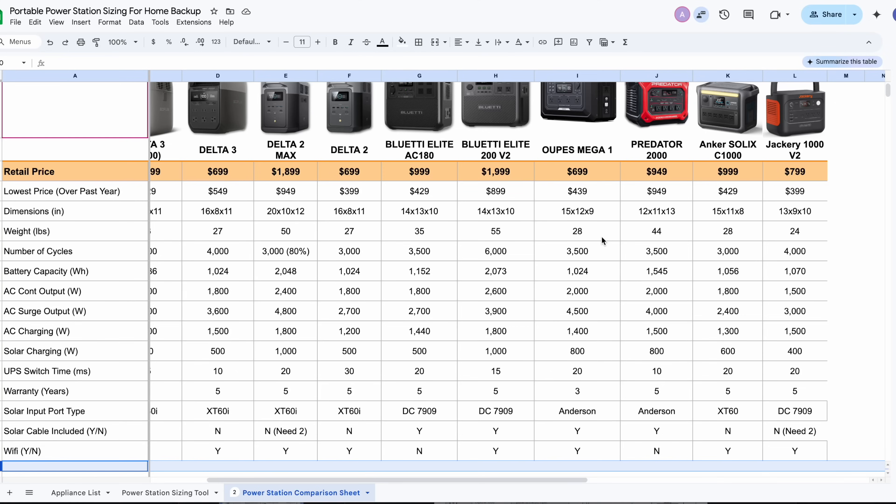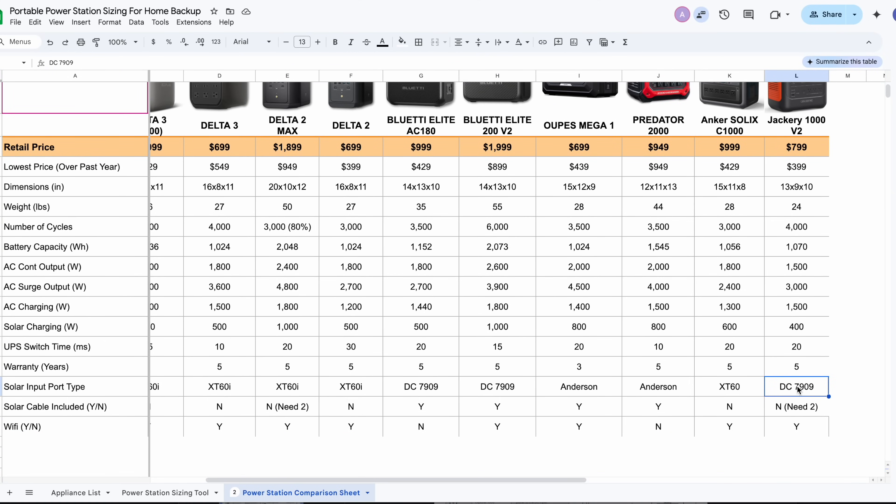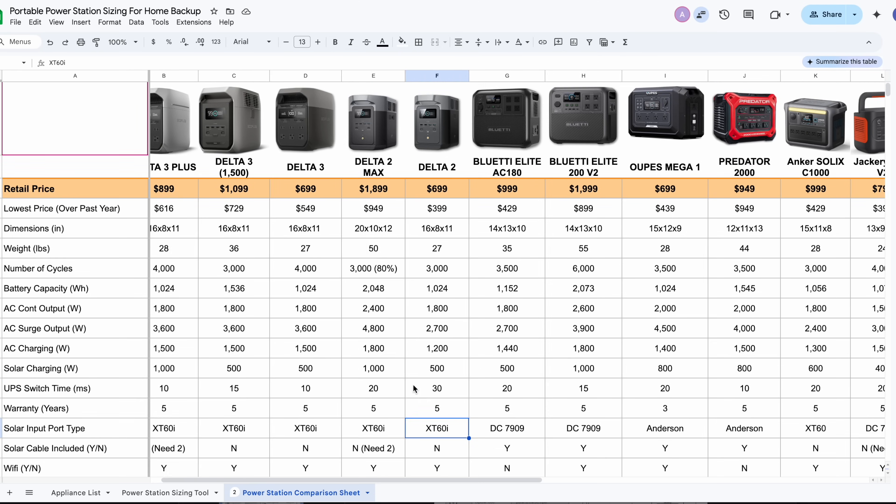If you're just getting started, all this terminology can be overwhelming, so you'll see a link in the description — or if you're on your TV, you can scan this QR code. I'm baking everything into one spreadsheet where you can compare side by side and see whether a unit uses a DC7909 or an XT60i, and do further research to make sure you're making the right choice. Let me know if there are any rows I'm missing that you want added to make it a more valuable resource.